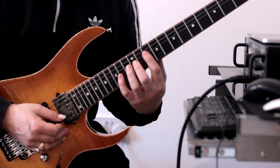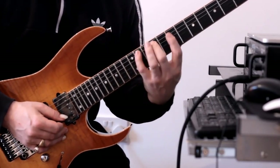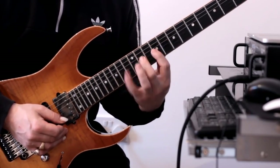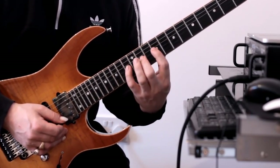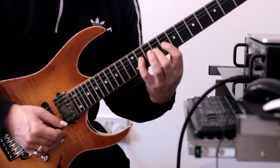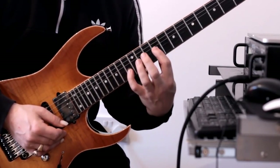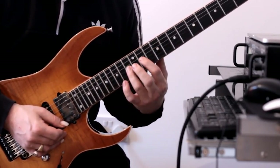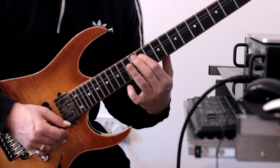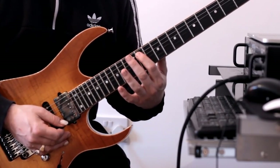Okay, then we're going to shift up to here — let me do it again for you. So that's the first section. Pull off, slide. That's just a straightforward G sharp minor seven arpeggio.